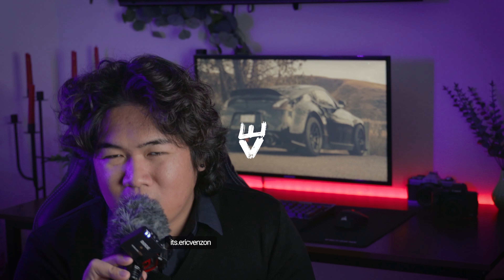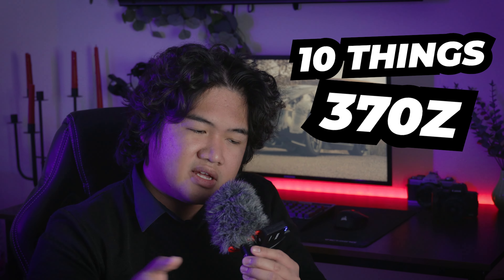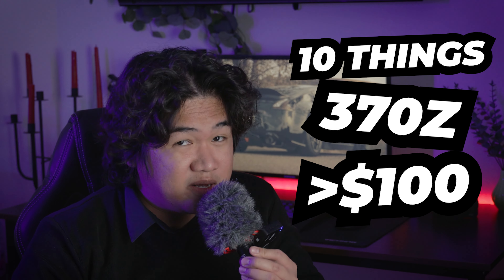What is up friends? It's me, your boy Eric, and welcome back to yet another 370Z video — indoors, because it's cold outside. Apparently it's winter here already in Southern Alberta; it's like negative 28. If you're a new viewer, I do 370Z content from time to time. The vehicle's on my driveway, and you know, photography and incidents. So welcome — you're here because you clicked a video: 10 things for the 370Z for less than a hundred dollars.